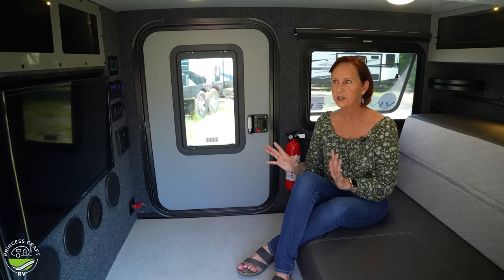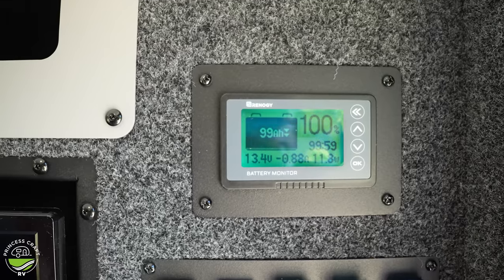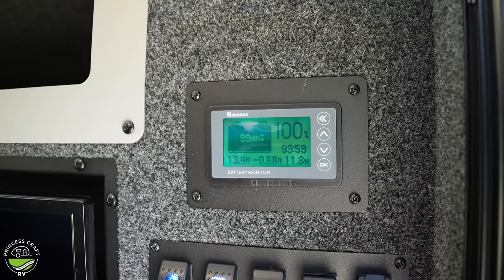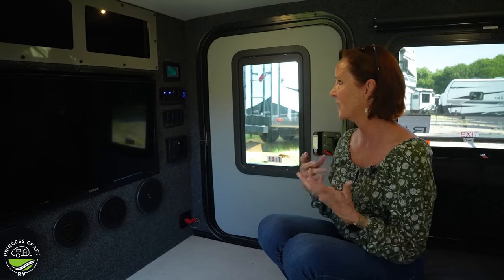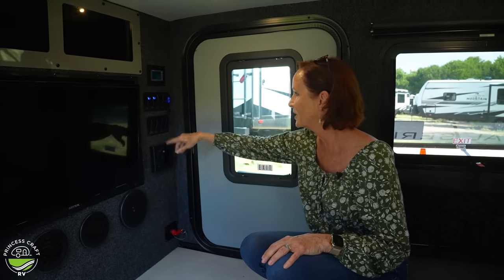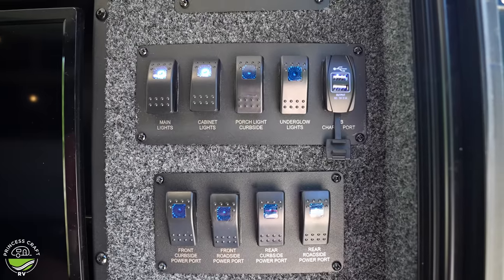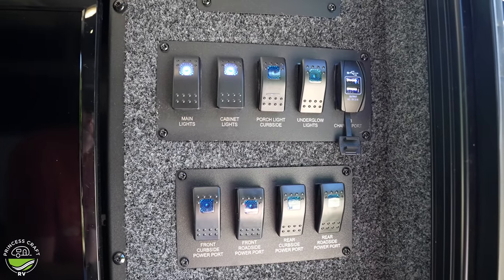Up front, at the top is the battery monitor. That battery monitor is part of the Survival Series — you're not going to see that in the standard RK because this has got more off-grid features. There is also a solar energy upgrade you can do that is part of this Survival Series. Down below, you'll see a really nice switch panel, very clearly labeled: the main lights, the cabinet lights, the porch light. You do have underglow lights, front curbside and roadside power ports, rear and rear roadside — power ports on all four corners. The switches are here so you can add the gear you want on your trailer.